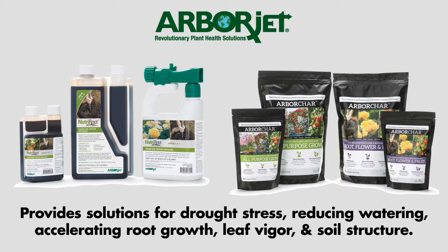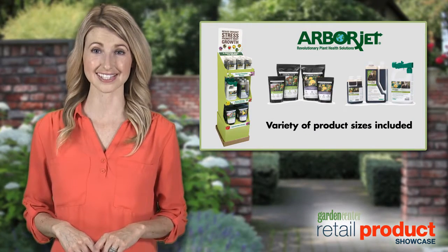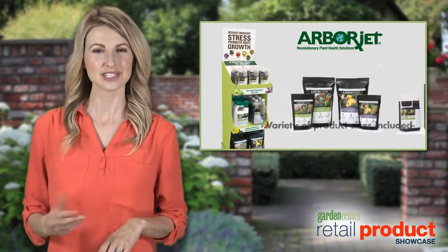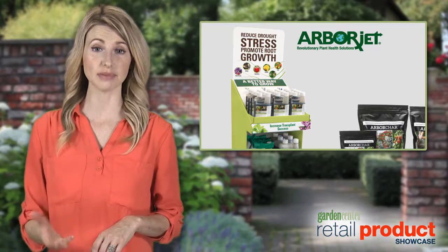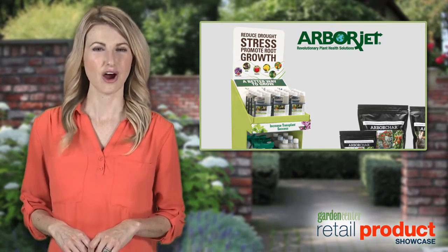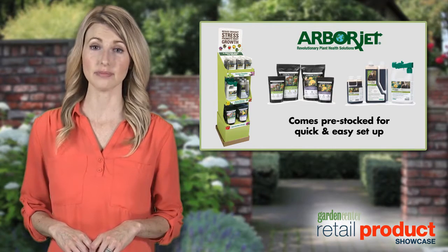With a variety of product sizes included, this display meets the needs of any gardener. The display includes messaging to supplement the featured items, helping you sell these unique products.